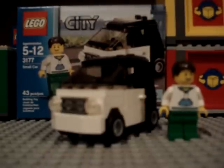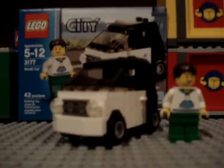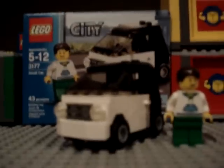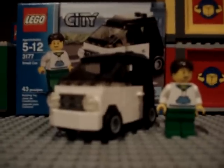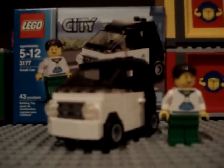The only City sets they didn't have were the gasoline truck, the electric truck, and the cherry picker truck. They didn't have the airport out yet, but they had all the fire equipment. They also had all the LEGO Toy Story merchandise, and some new Creator sets that I thought were very cool — there was a house and a plane. Thank you for watching, and check out my new channel. Bye.